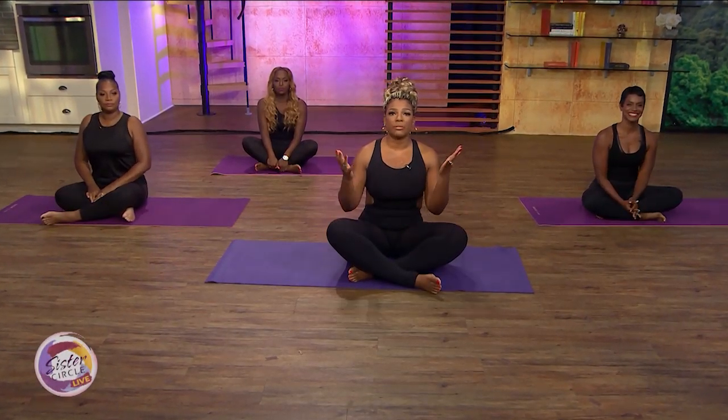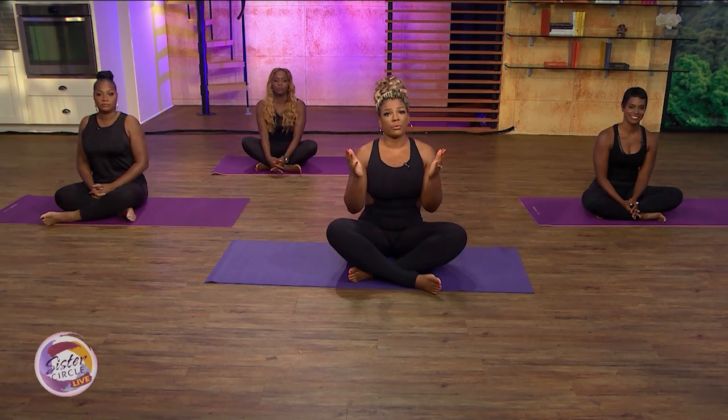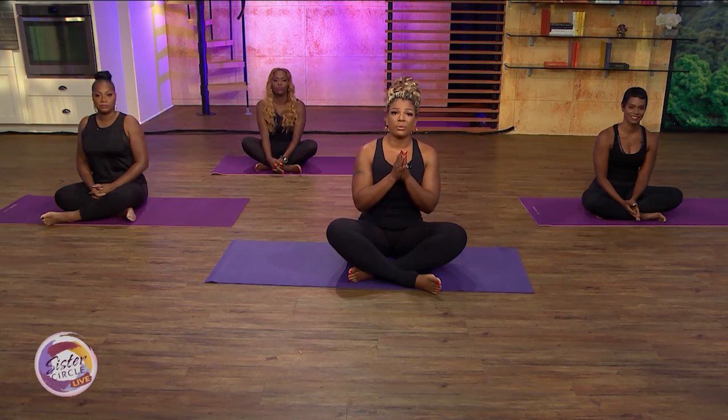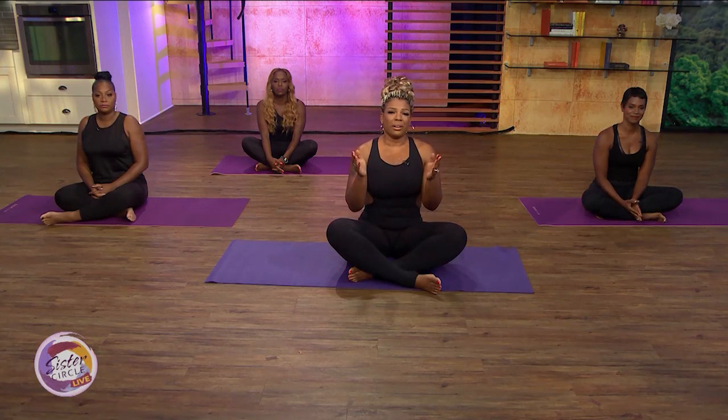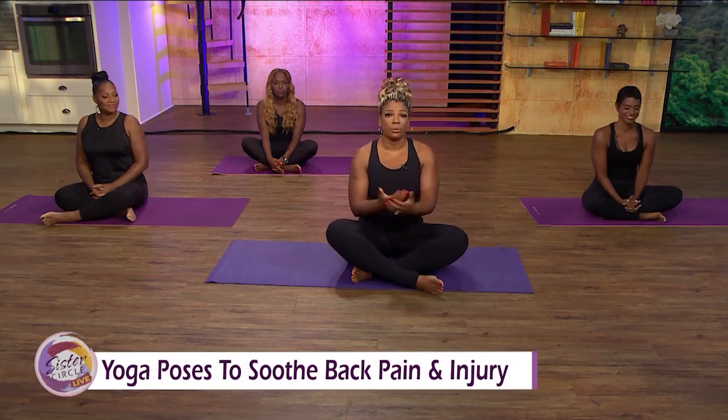Welcome back to Sister Circle Live. As many of you know, I've been battling a herniated disc in my back for several weeks now. As part of my active recovery, I'm implementing some safe and soothing yoga moves, and of course I wanted to have a little session on the mat to share this experience with my sisters and with you.